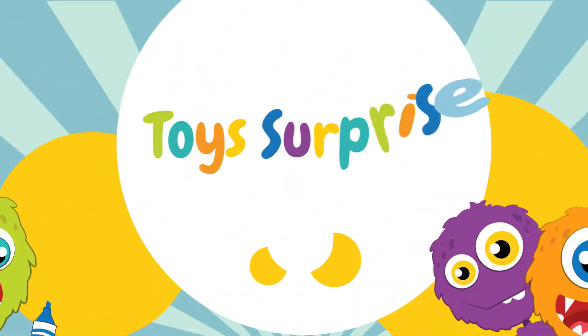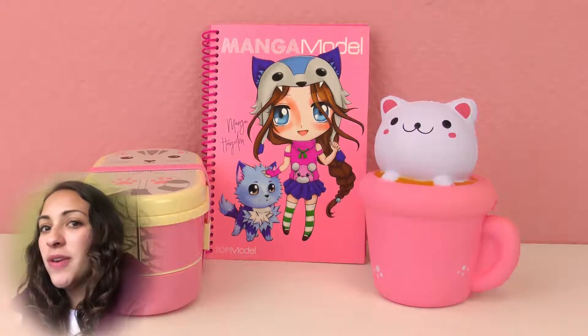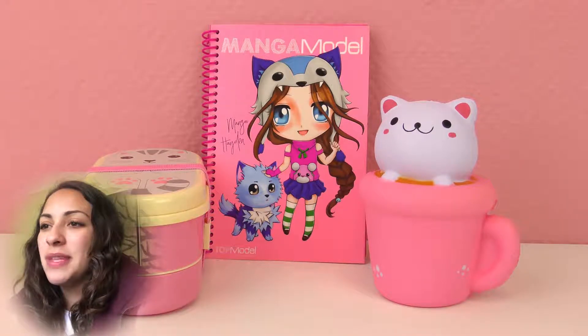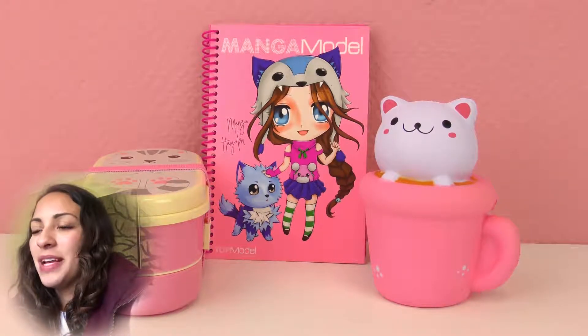Hello everyone and welcome to Play With Me Toys for Kids! Today I have three different products for cat lovers. If you are a cat lover then this video is perfect for you. Most of them are toys and the other one is kind of very practical, so they are a mix of a couple of things.